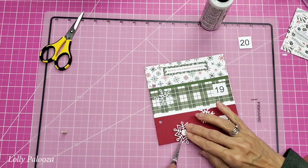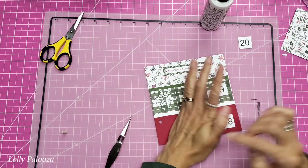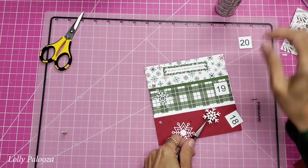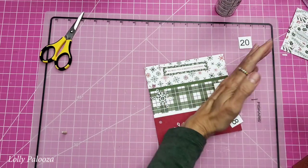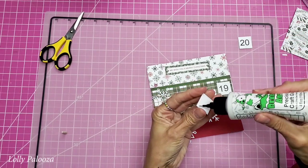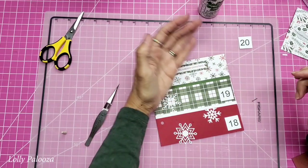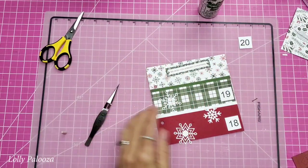I forgot I was going to hang this out over the edge, so I have a little more glue than I need, but my craft mat will pick up that excess. I'm going up into that white border there and this will get glued down here.